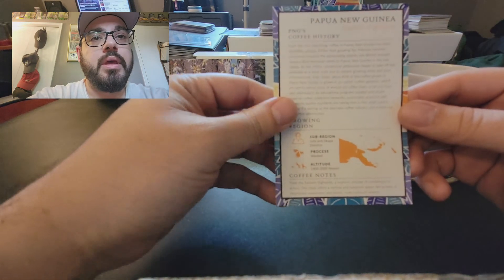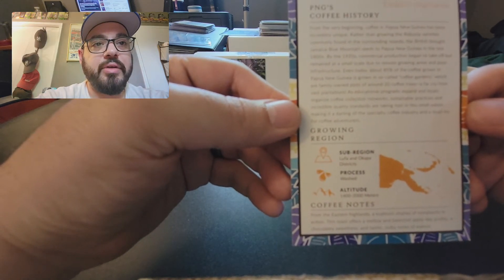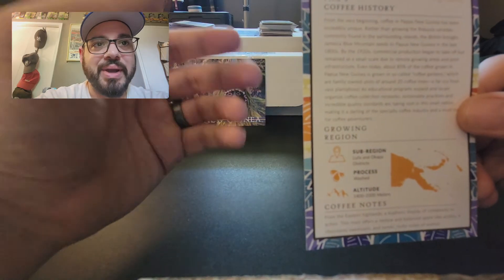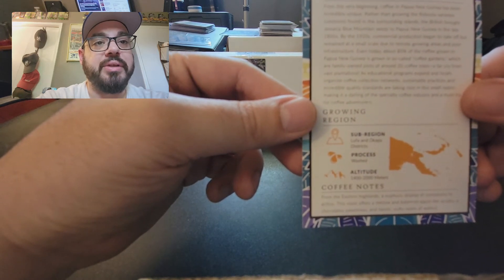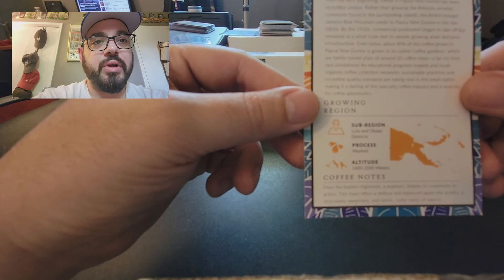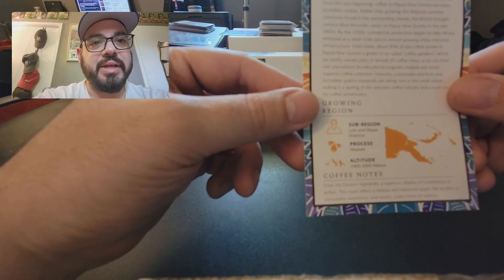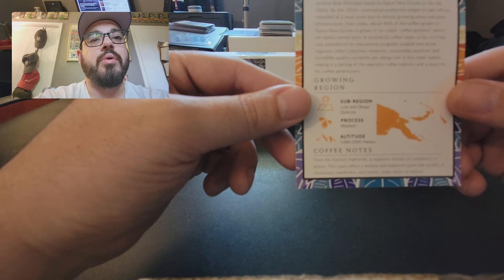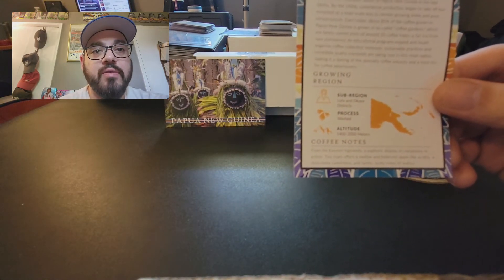Medium roast level. PNG's coffee history — from the very beginning, coffee in Papua New Guinea has been incredibly unique. Rather than growing the robusta varieties commonly found in surrounding islands, the British brought Jamaican Blue Mountain seeds to Papua New Guinea in the late 1800s. By the 1920s, commercial production began to take off, but remained at a small scale due to remote growing areas and poor infrastructure. Even today, about 85% of the coffee grown in Papua New Guinea is grown in so-called coffee gardens — family-owned plots of around 20 coffee trees, a far cry from vast plantations. As educational programs expand and locals organize coffee collection networks, sustainable practices and incredible quality standards are taking root, making it a darling of the specialty coffee industry and a must-try for coffee adventurers.